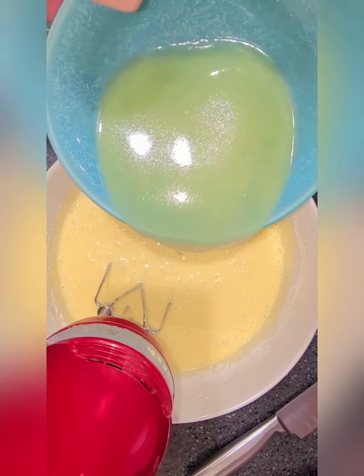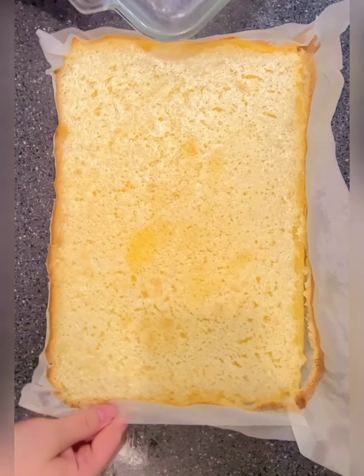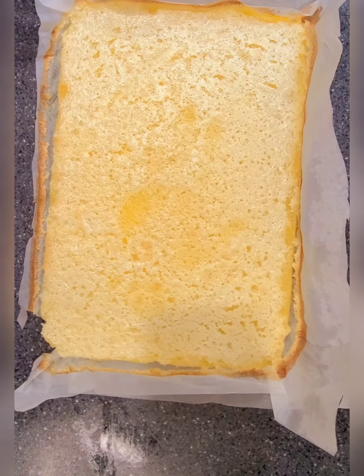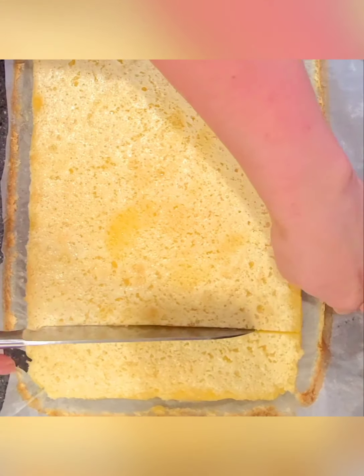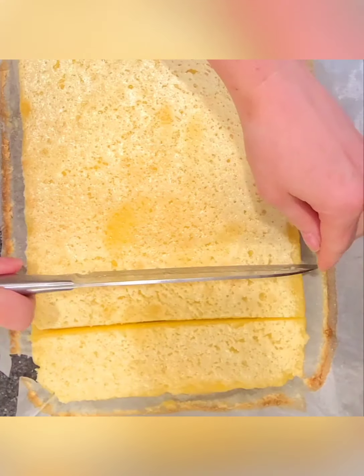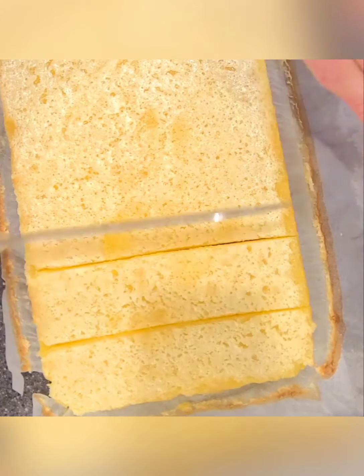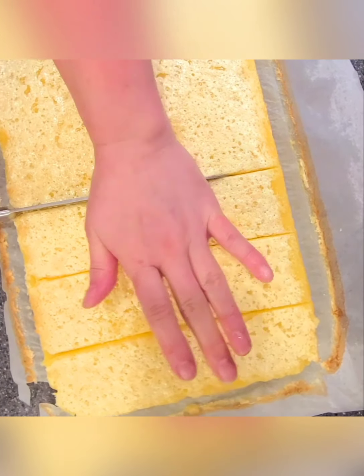Okay guys, so here are the lemon bars. This is what's great about doing the parchment — you can lift it up, take it right out. So it's easier to cut. I'm just gonna cut these in squares and then I'll sprinkle some powdered sugar over.